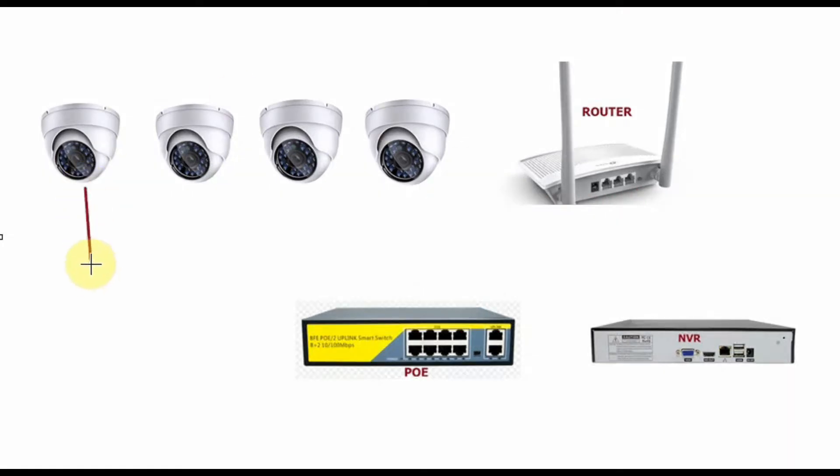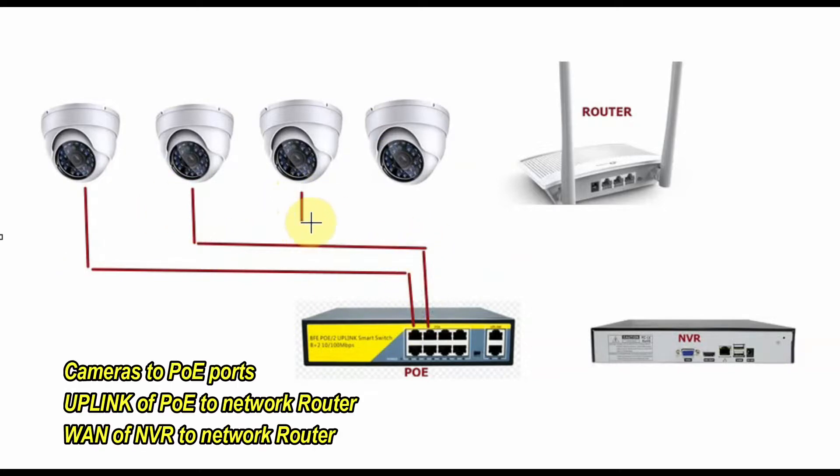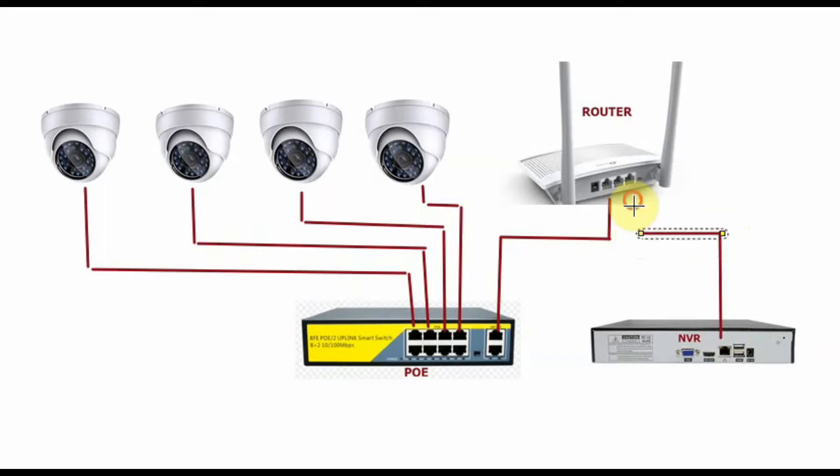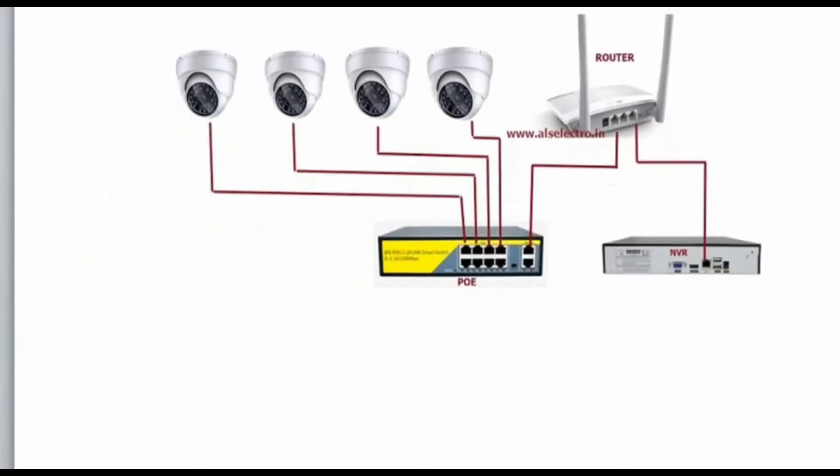To review the connections: all IP cameras are connected to the POE ports of this POE switch. The uplink of the POE is connected to the network router, since the uplink connector can handle gigabit bandwidth. The WAN of the NVR is connected to the same network router. Do not connect the POE port to the router. This is the setup for a single POE switch connection.